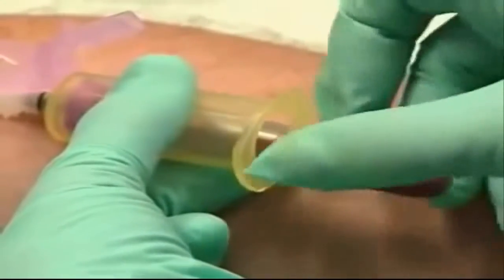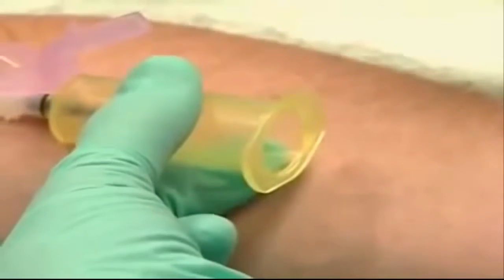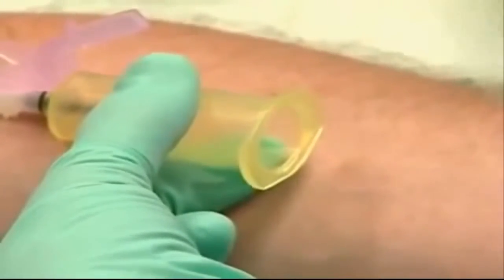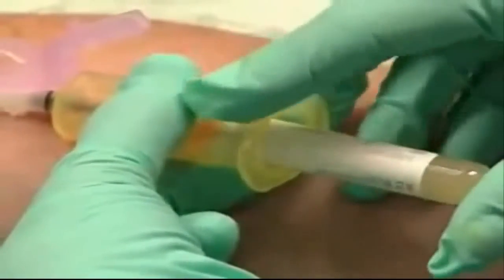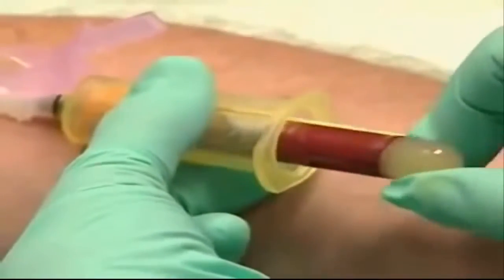If you don't see the flashback, stop. In this example, we're drawing a couple of tubes for the lab. Gently oscillate the tube to mix the blood with the heparin or stabilizing agent in the tube.